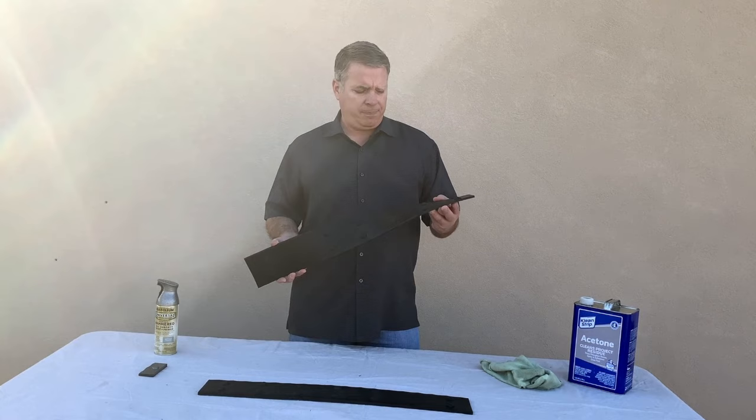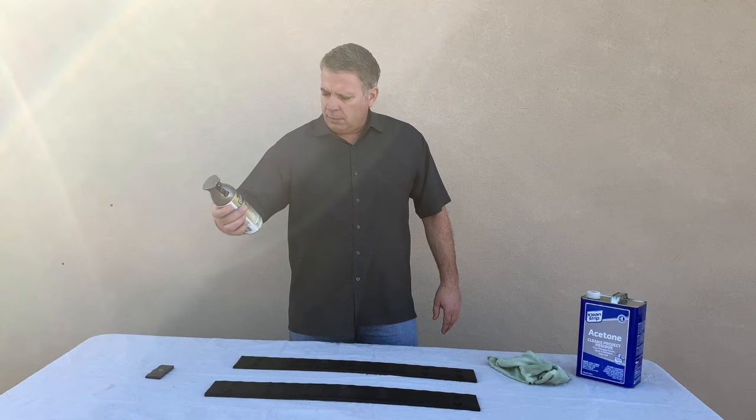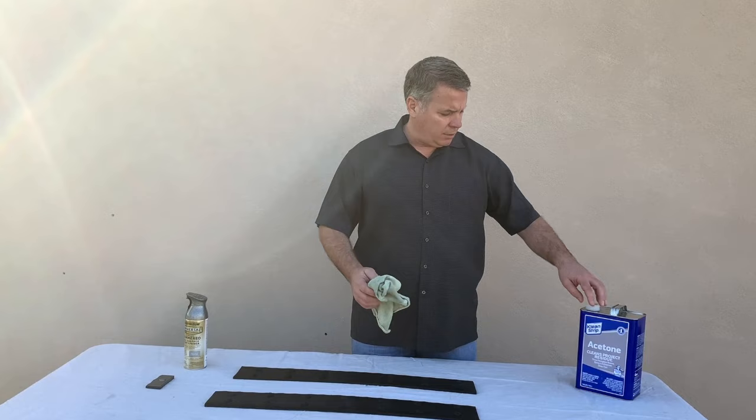Polterra Flex beam straps come black, but not everybody wants black. You can paint them any color. We're going to use this hammered metal antique pewter, but before we do that we need to clean them off.